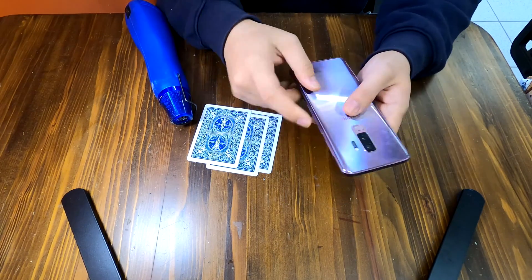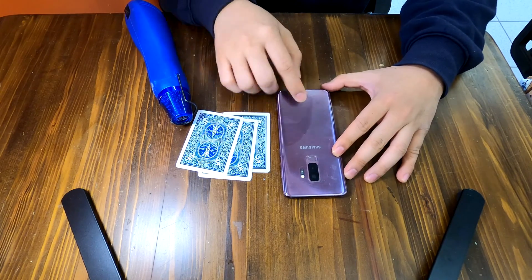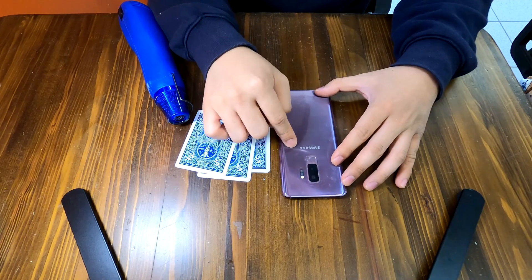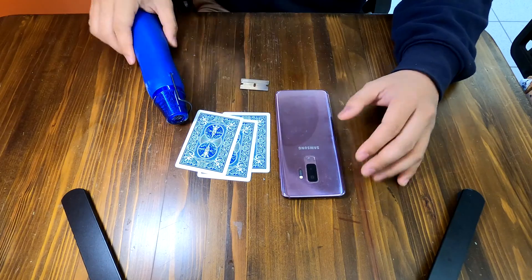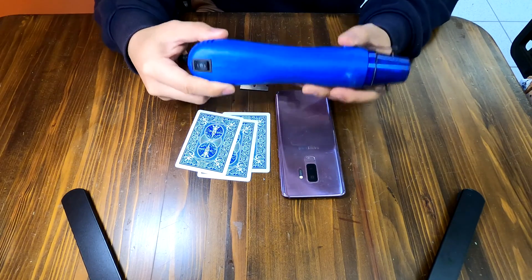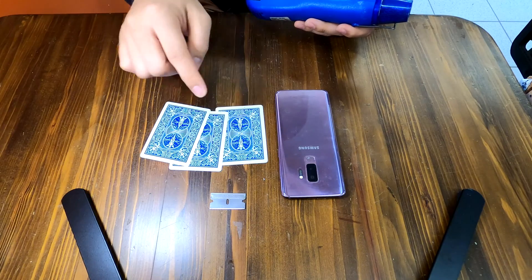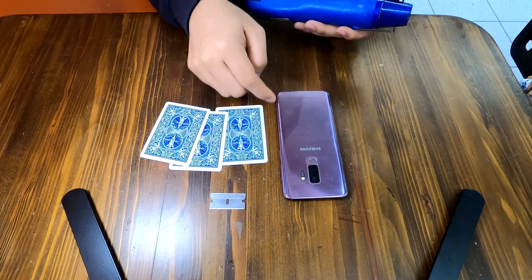The first step is to remove the back cover, but as always they are all glued to the frame. There is adhesive underneath this plastic cover, so we have to apply heat using a heat gun. I'm going to use a razor blade and some playing cards to carefully take off the back cover from the frame.